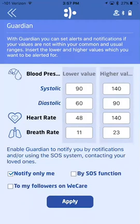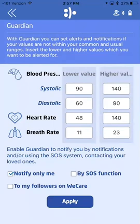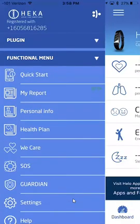In WeCare, you can enter in people who you want to monitor their health, or who you want to allow to monitor your health.